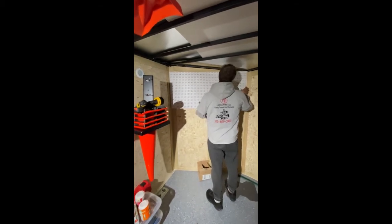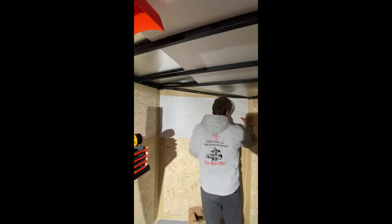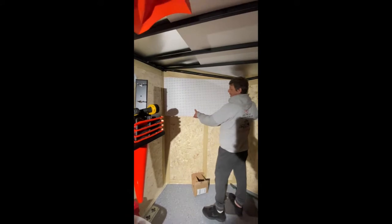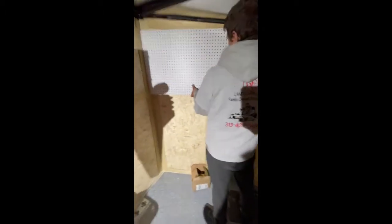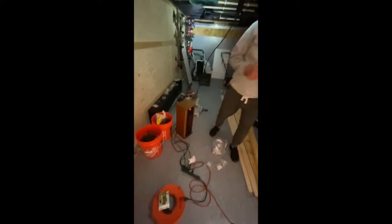It looks good! Obviously we're going to have the top off at an angle, showing, because our trailer slopes down. That looks pretty darn good. I'm going to stop filming so I can help him. I thought that bag was supposed to catch more — well, I'll just have to clean it up.